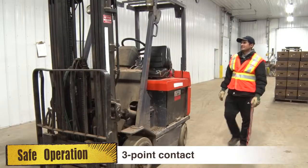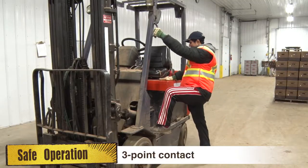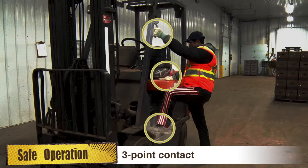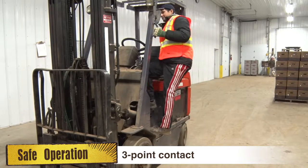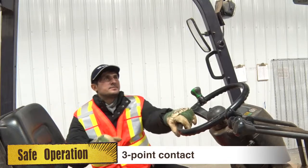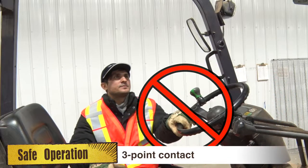When climbing on or off the forklift, use the three-point contact method: two hands and one foot, or one hand and two feet. Three points should be in contact with the forklift at all times. Do not grab the steering wheel to help you get in or out of the forklift.